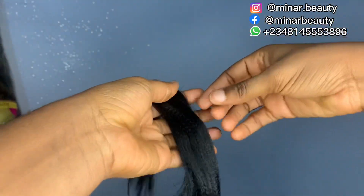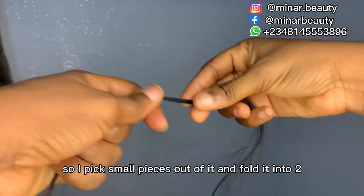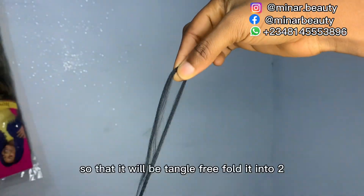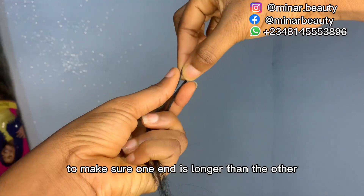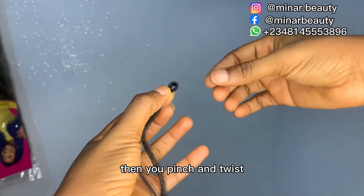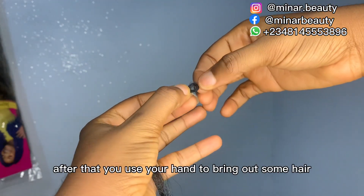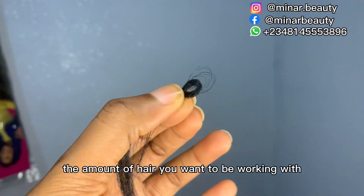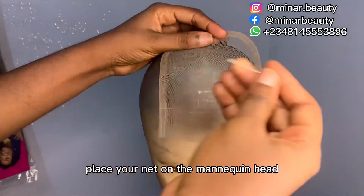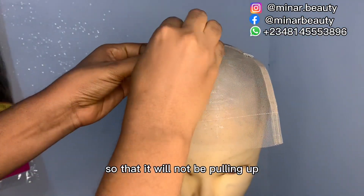Here is the hair extension I'm going to use — it's color one. I've already cut it off camera; it's cut six. I pick small pieces out of it and fold it into two. Don't forget to comb it so that it will be tangle-free. Fold into two, make sure one end is longer than the other, then you pinch and twist. Use your hand to bring out some hair so you can see the amount you want to work with. Place your net on the mannequin head and use your taping to secure it so it will not be pulling up.